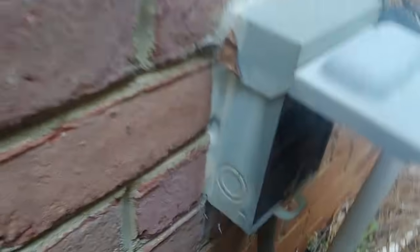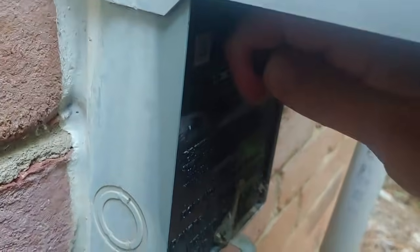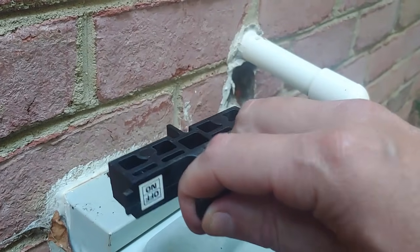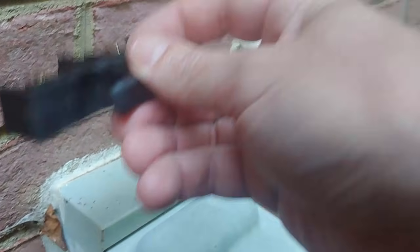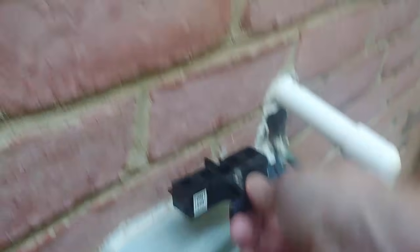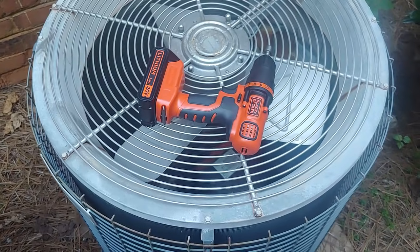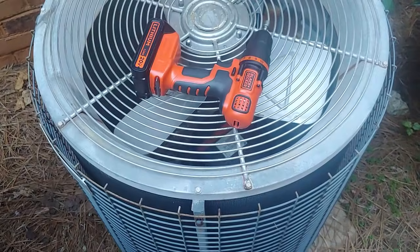Most disconnects for air conditioning look like this — you see this pull? You can pull it out and that ensures the power is off. It says 'on' because that's the way I pulled it out, but if you flip it up and plug it back in upside down, it's off. What I like to do is remove all room for error and just lay it right there on the top while I'm working on it.